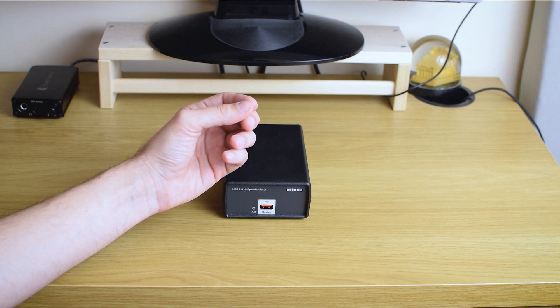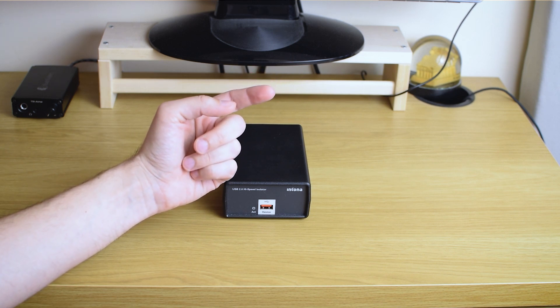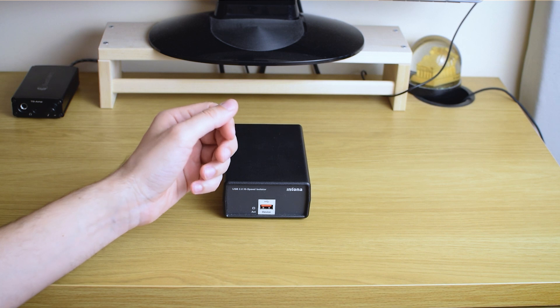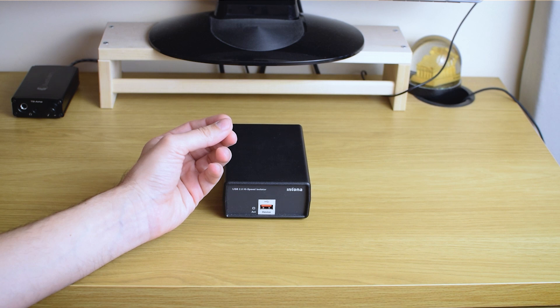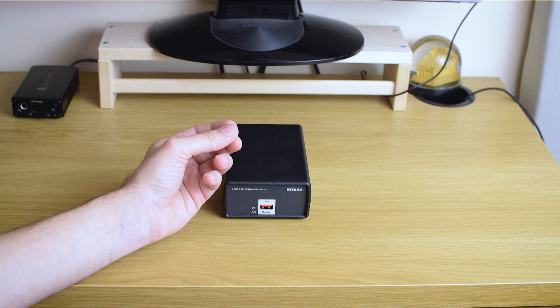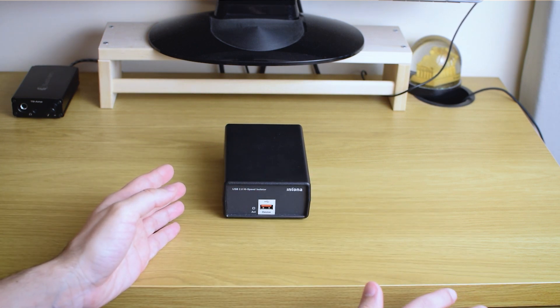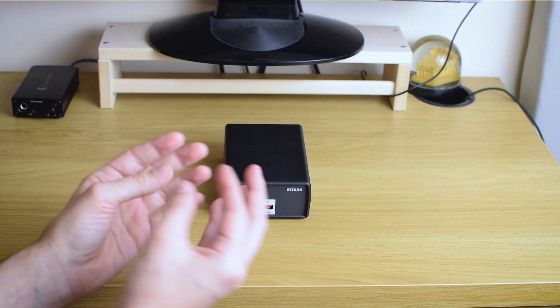I liked the iFi Nano much better. I felt it was giving depth and calmness to the sound and to the notes. It seemed subtle at first, but after listening for some time I just didn't want to return to using my USB outputs straight to the DAC, because there was definitely some flattening and decrease in bass clarity and calmness of the soundstage happening without it.